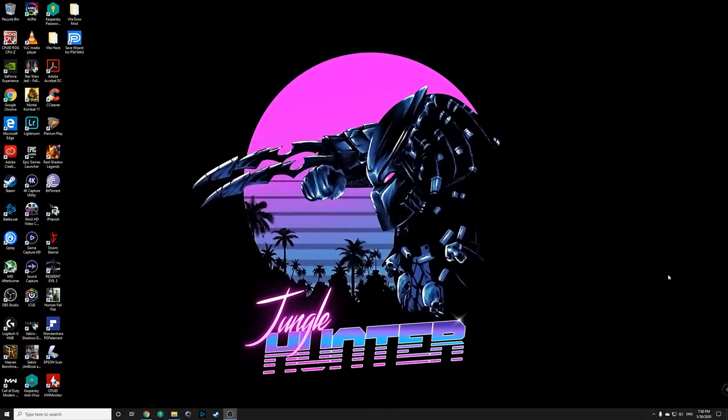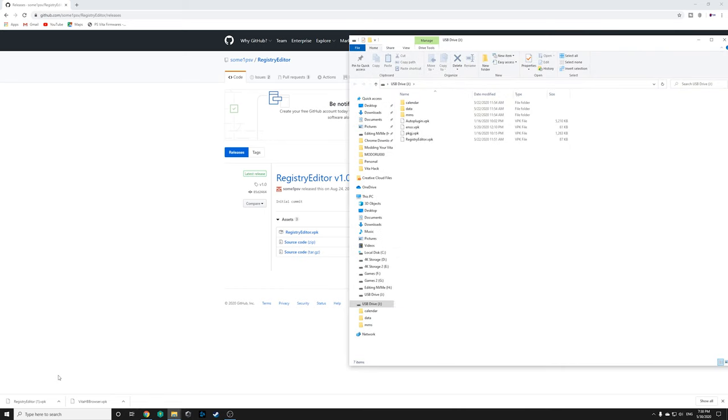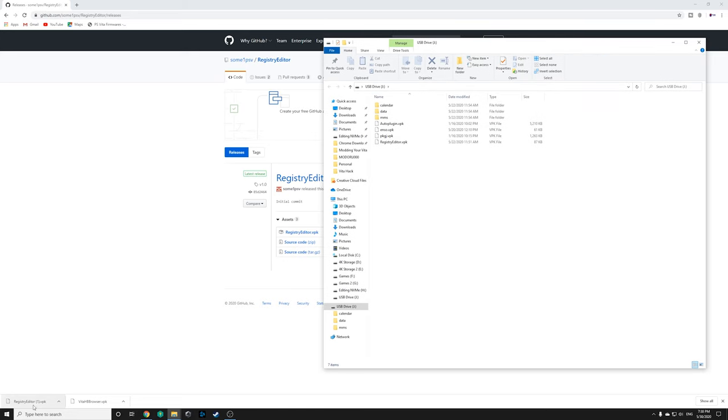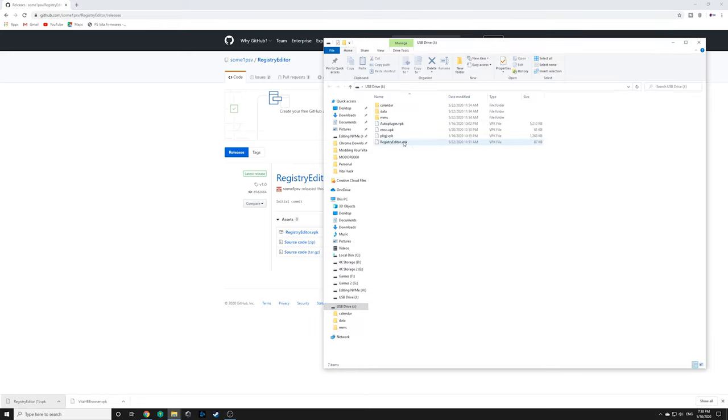On the PC, all we have to do is get one file — I'll leave a link in the description. The file is called Registry Editor. Just click on the VPK and download it. Once it's downloaded, connect your Vita after opening up Vita Shell, hit the Select button to access your Vita, and once it's connected you should see your Vita appear on screen. Then just drag and drop the file into the root of your PS Vita. Registry Editor copied over into the root — no need to enable hidden files or anything like that. That's all you need to do on the computer.